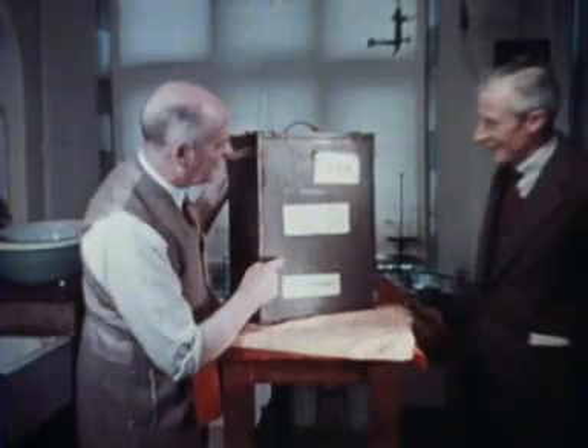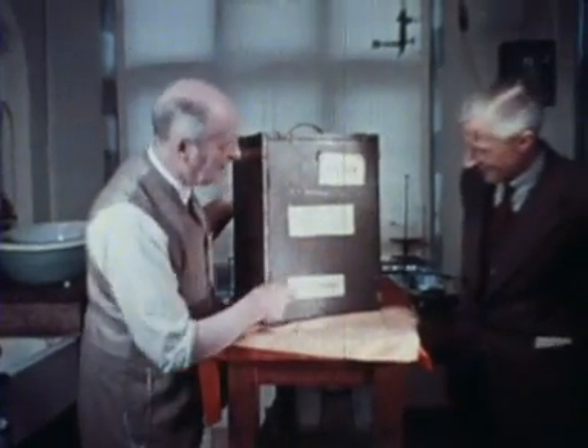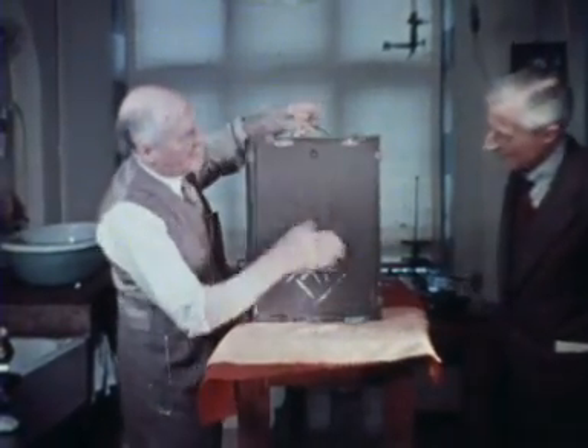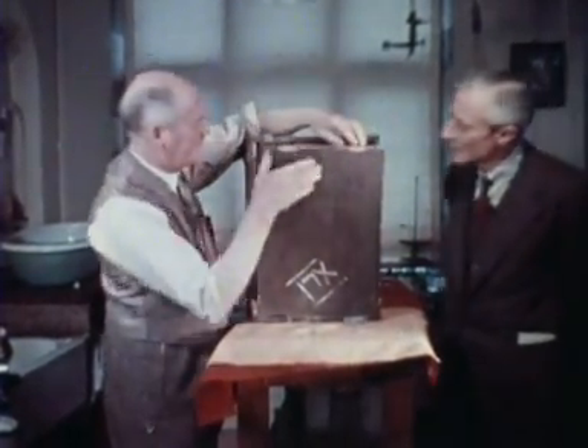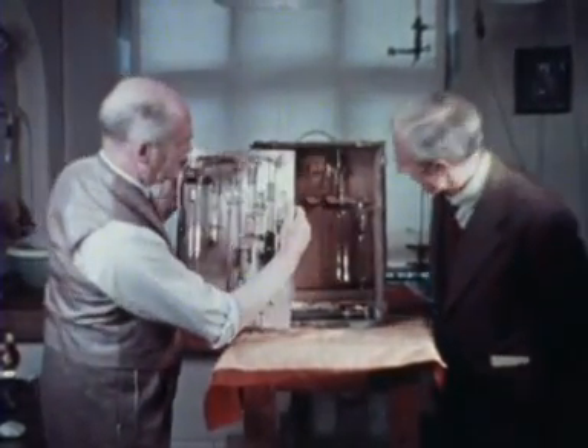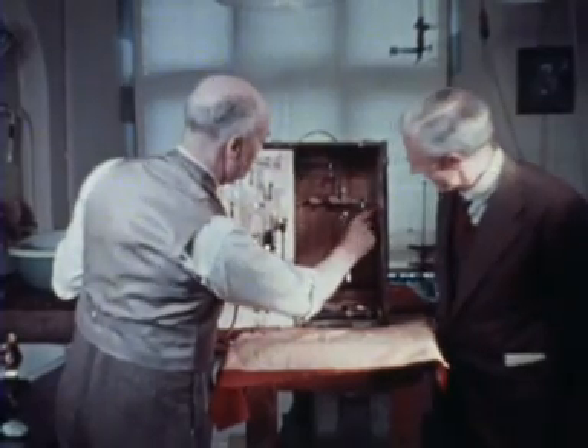Professor Henry Barcroft: When my father led scientific expeditions to remote parts of the world, he had to develop robust but lightweight equipment which he could take anywhere and which could produce a full oxygen dissociation curve from a small amount of blood.